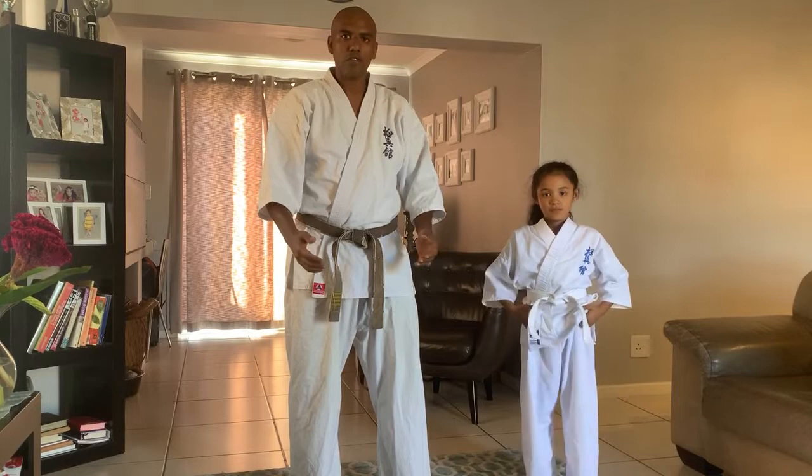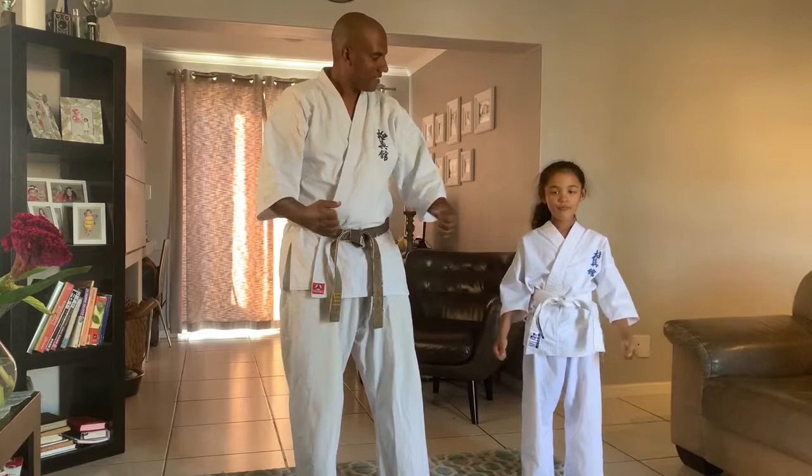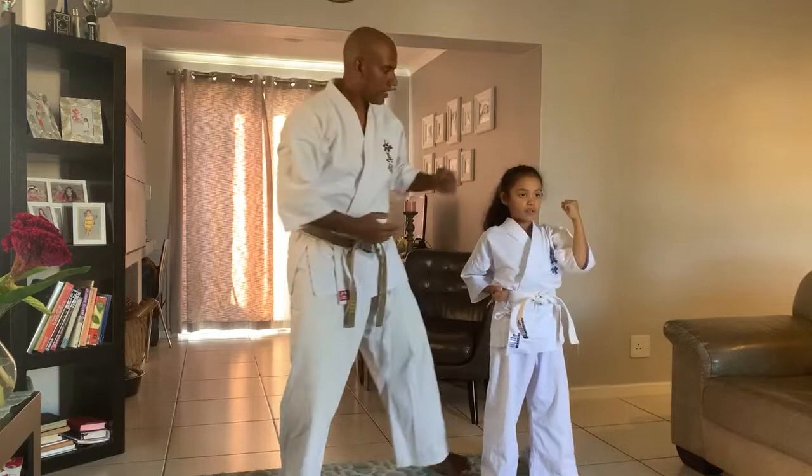So we're going to do some blocks — basic blocks — and explain what we do in those blocks. Okay, ready Elia? First one we're going to do is the upper block. Lift your left hand up, bend your arm. Your arm is over your head, not your fist, and your fist is slightly higher than your elbow.